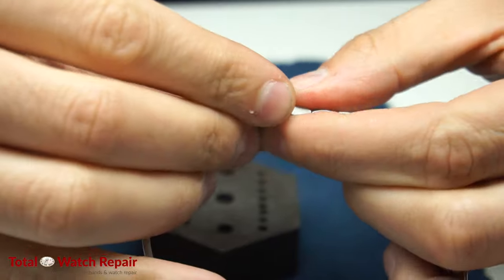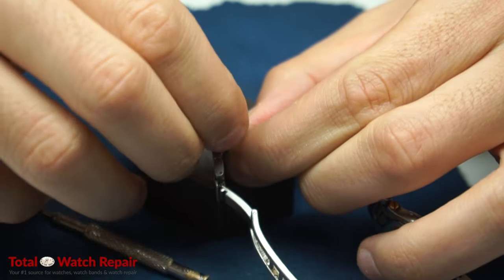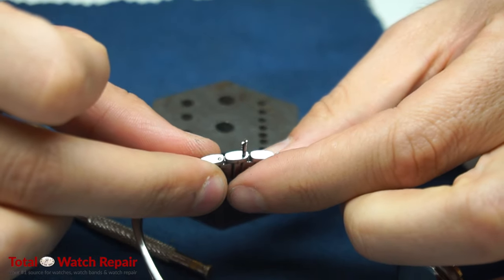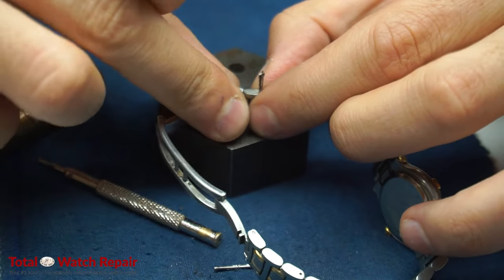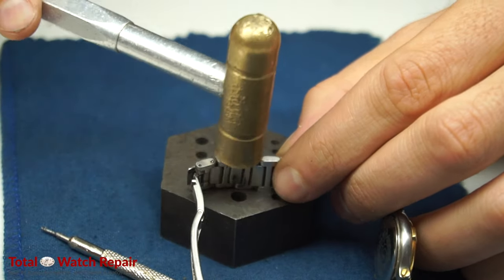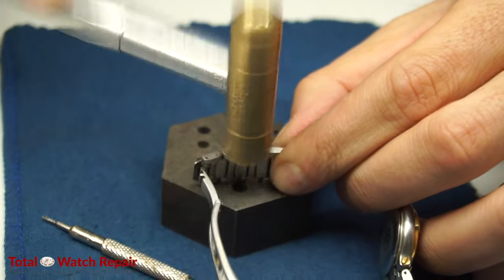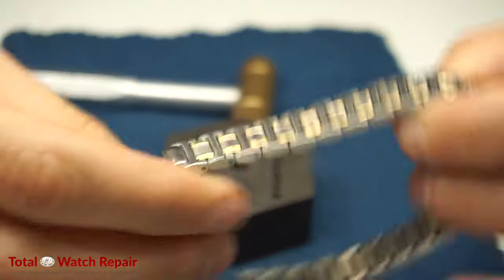Here we are removing the link, and then we can reconnect the band. Once you reconnect the band, just grab one of the old pins, put that back into place with your finger, and then use the hammer to securely fasten the pin back into place.